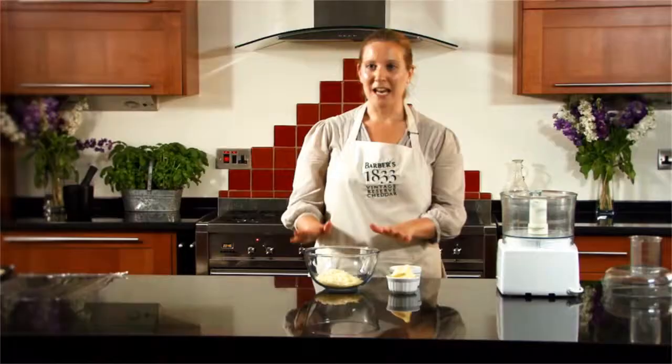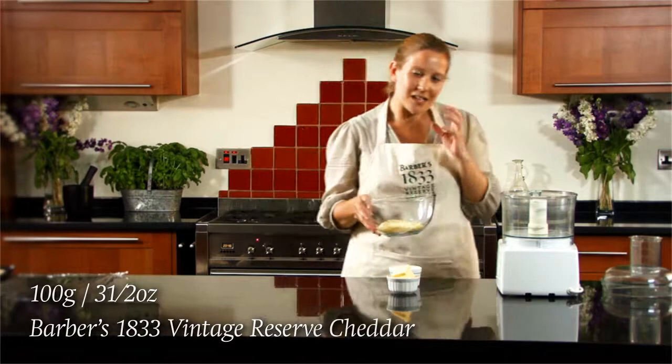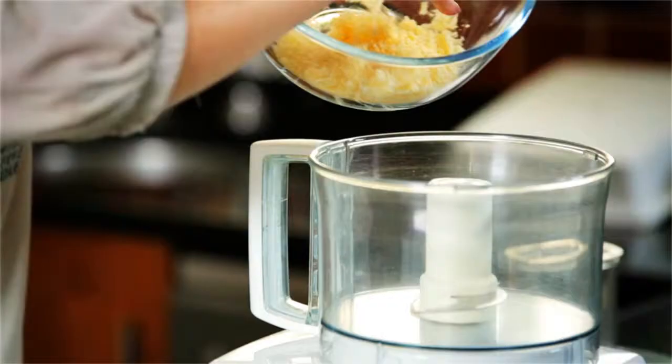I'm going to be making some cheddar cheese and caraway sablés. These are really tasty little cheese biscuits, but they're incredibly easy to make. I'm going to start off with some of our 1833 reserve cheddar, and when you've got such a simple recipe you need a really well-flavored cheddar to give it lots of character.